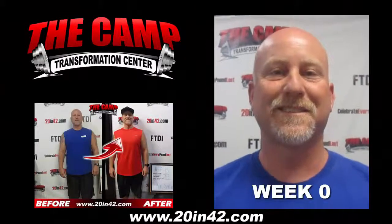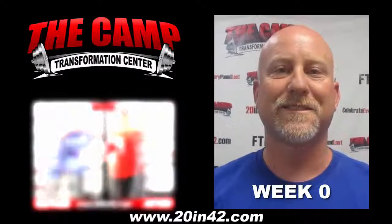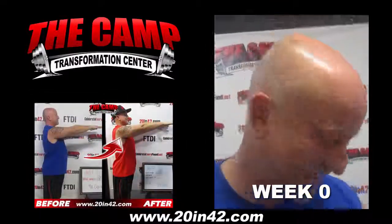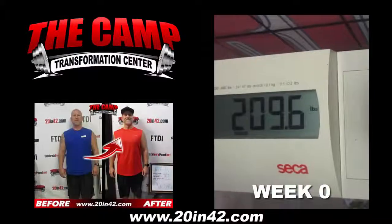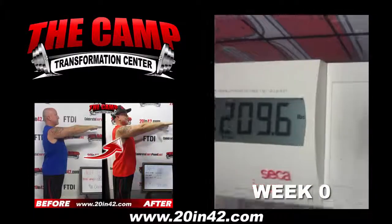We're here with Jeff for the start of his first 20-pound six-week challenge with the camp. Hey Jeff, how are you feeling? I'm good, excited. Alright, if you're ready, let's go ahead and step on the scale and get your starting number today. We have you weighing in at 209.6. You ready to rock it? Yes. Let's do it.